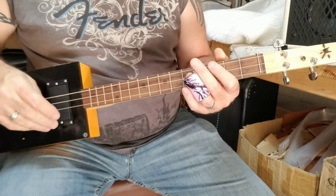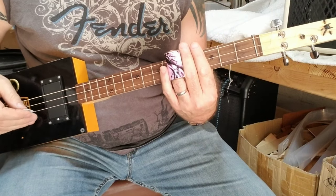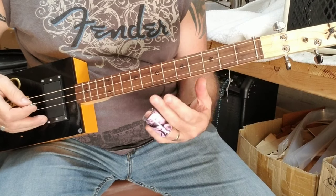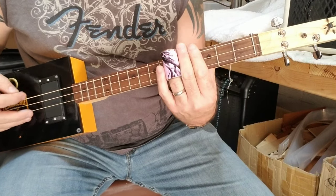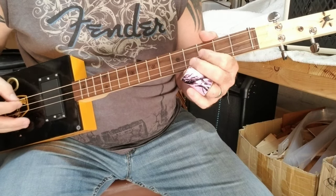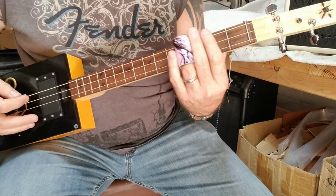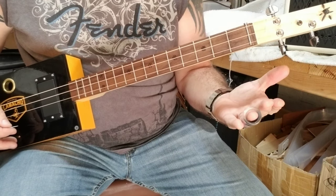Then after four or eight measures of that, once it goes up to the fifth fret, I go down to the third fret, then to the seventh, then to the fifth, the third, and then the second. Then it starts over again.